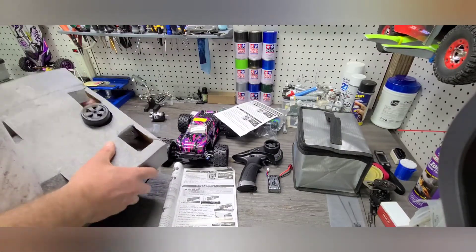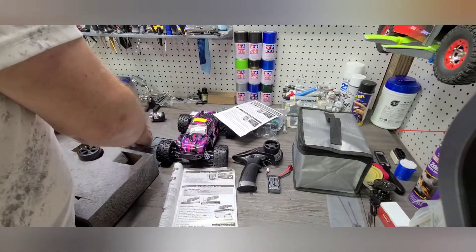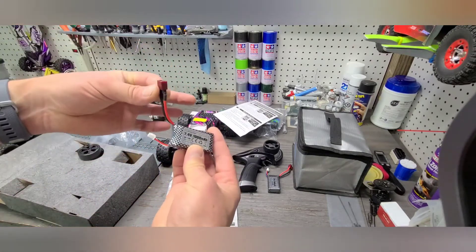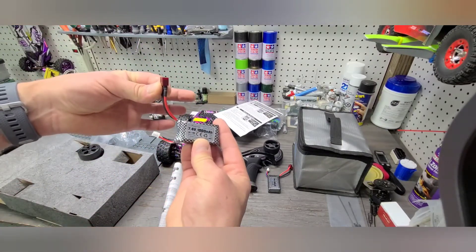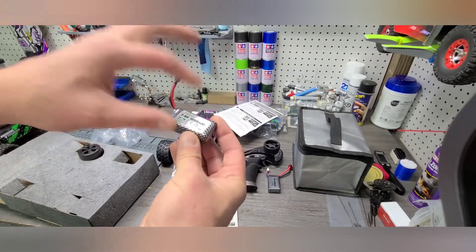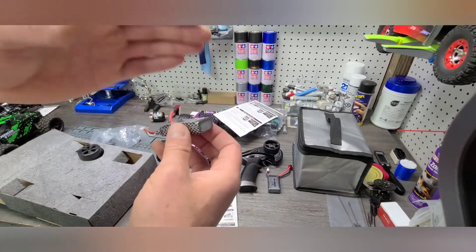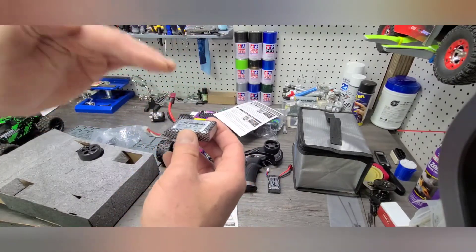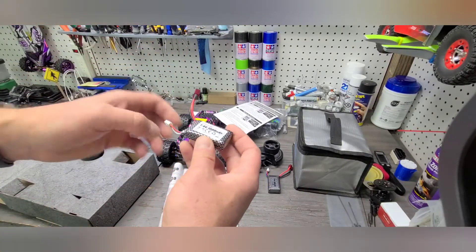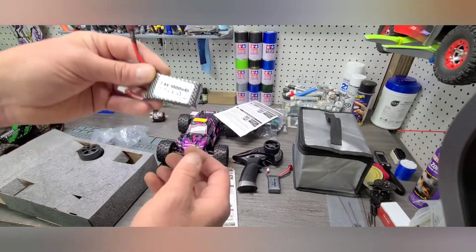These basic chargers only charge off what they call the balance port. The battery has two different leads — this one connects to the electronic speed control and receiver, and this is the balance port. The balance lead basically allows you to charge all the cells at the same rate, so there is not an imbalance of one series of cells getting charged more than the other. It balances everything out and it's really about preservation and safety of the battery.